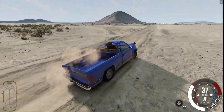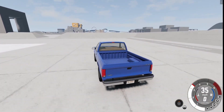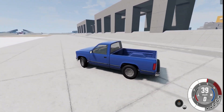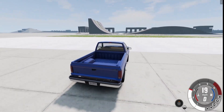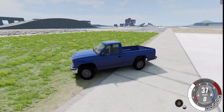Now let's move on to the last test, which is the durability test. I am now on the Grid Map version 2. The durability test is pretty much just driving it into walls at different speeds, doing jumps, and seeing how it handles.